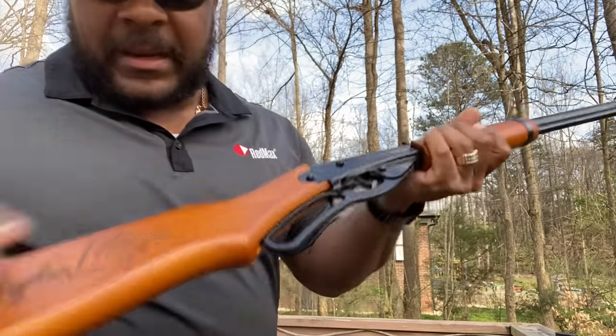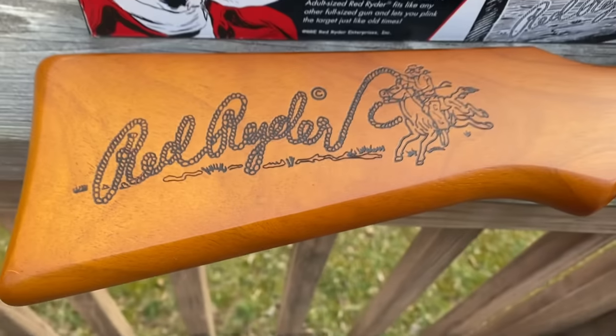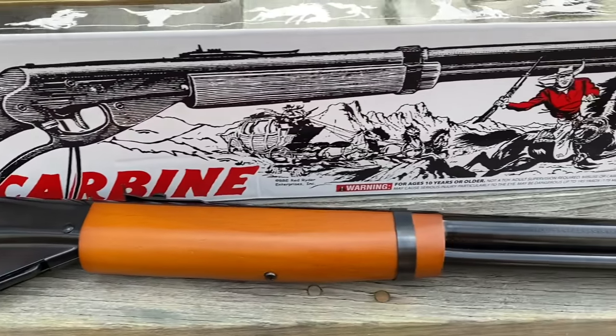I think that concludes my shooting of the Daisy Red Rider adult version. It's a lot of fun — go out and get you one. This is Jerry with Bird Dog Outdoors. I hope you guys are staying safe.